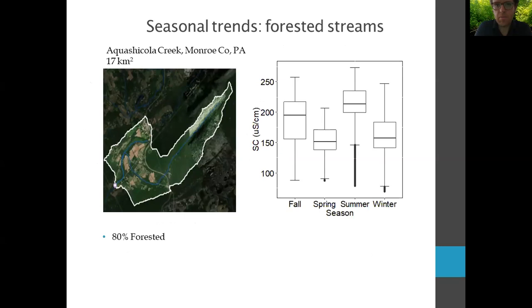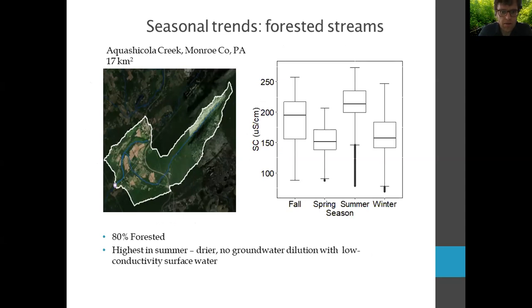Looking at Nailers Run, which is mostly urban, that natural pattern is no longer the case. We start seeing really high episodes of very high specific conductivity, especially during winter, carrying into fall and spring as well — most likely related to salt application.